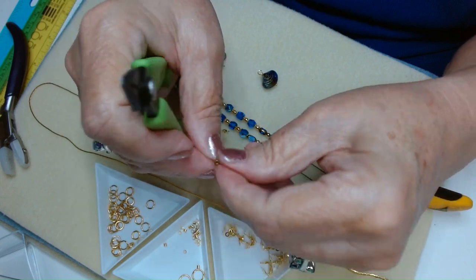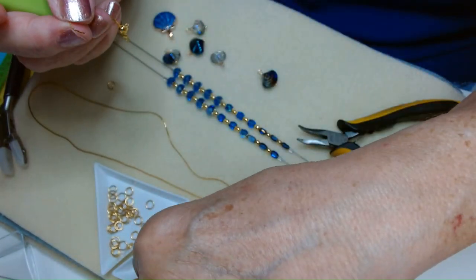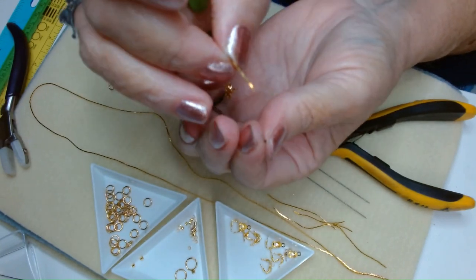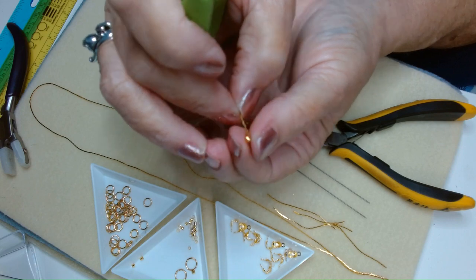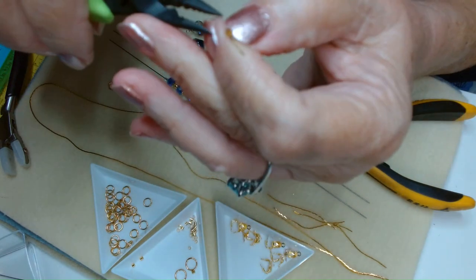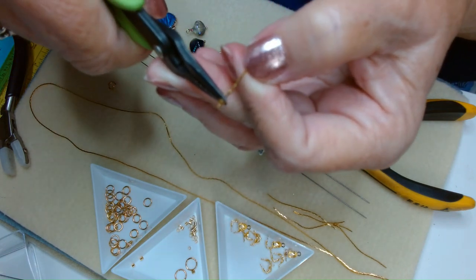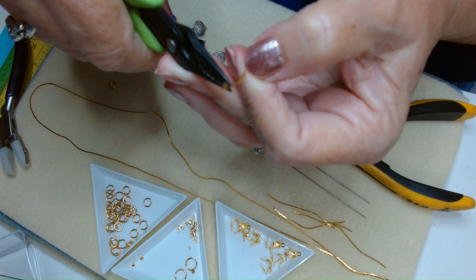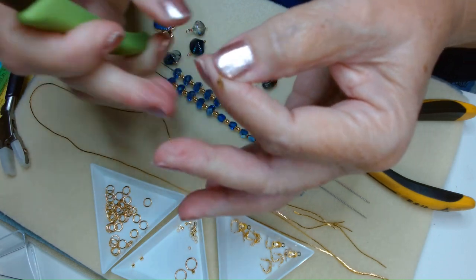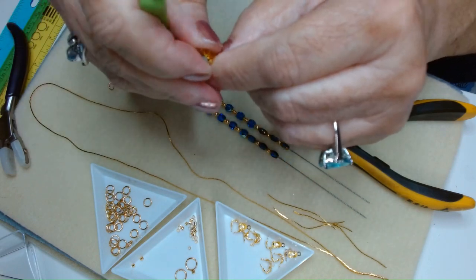Thread on our clamshell, then take a crimp bead — crimp tube, whatever you use — and thread it onto the chain. Bring that crimp tube down to the end of your chain. It takes a little finesse because this is small stuff. Then just flat crimp, bring the clamshell down, and close it. Now you have a connectable piece of chain at both ends.